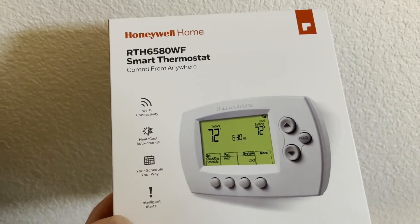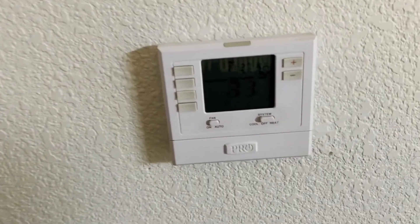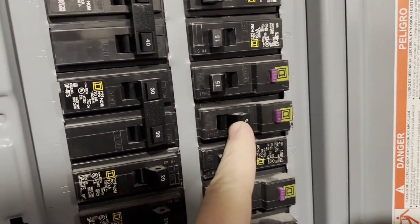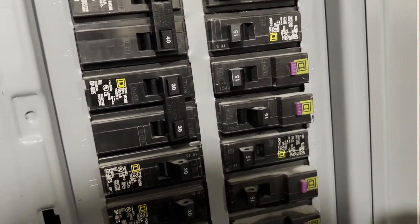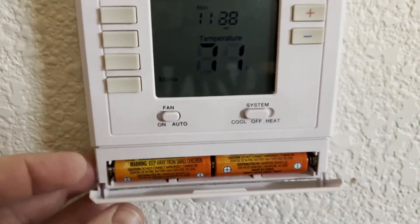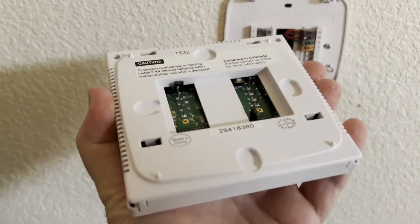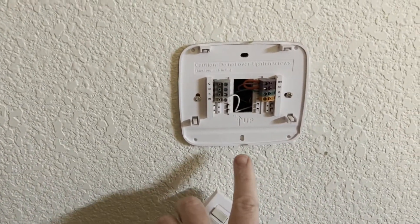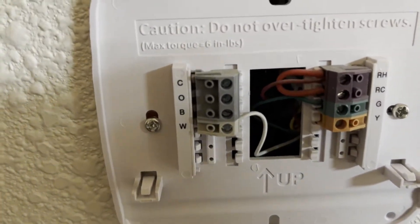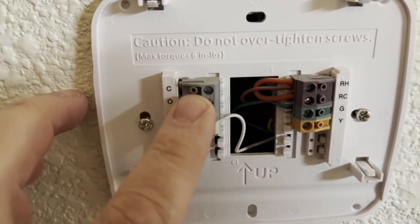This thermostat requires the C wire, which gives it constant power. First thing you want to do is see if you have the C wire. Turn the breakers off — you'll think it's still on but there's battery backup. This unit just pulls away directly from the wall; most units do, or they'll have a release latch. Check this before you buy — make sure you have the C wire. This one does not.